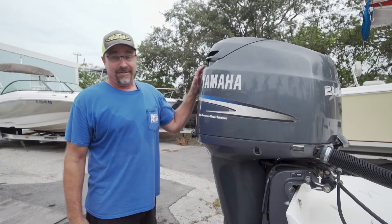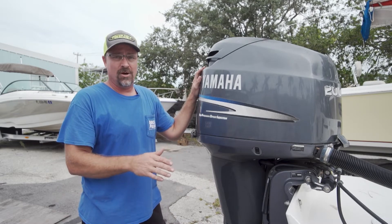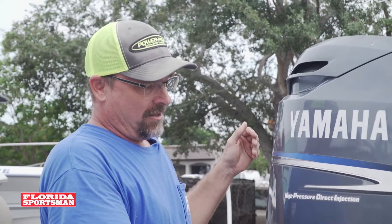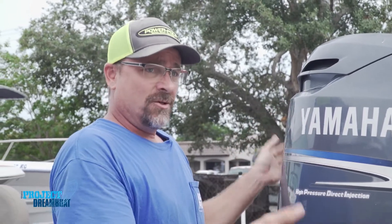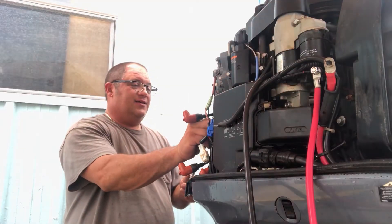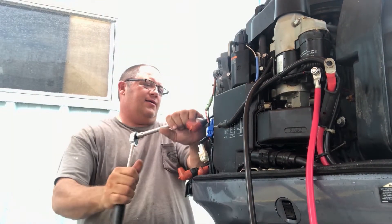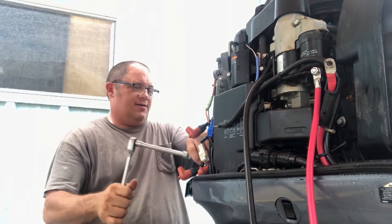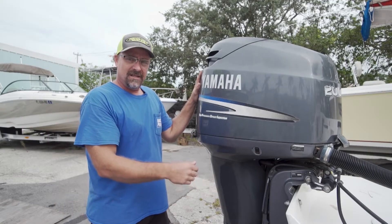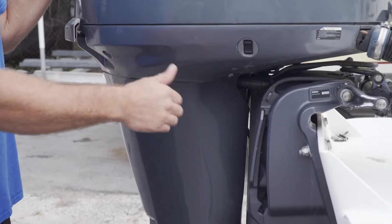This is the Yamaha engine. One key thing you want to do - because this is probably the largest portion of the boat that can financially ruin you - is remove the cowling, inspect things, and make sure it wasn't sunk. Always do compression and inspect the spark plugs; that'll tell you how the motor's been running. Also look at your trim unit - make sure it's not leaking, because those are more costs that add up, especially if you're doing a flip.